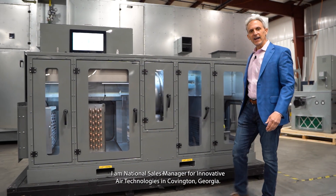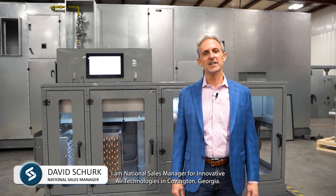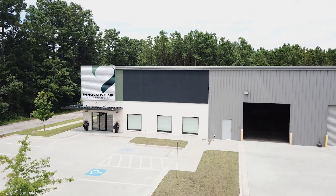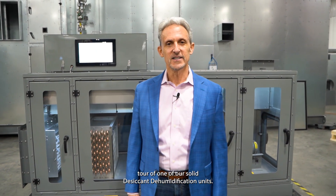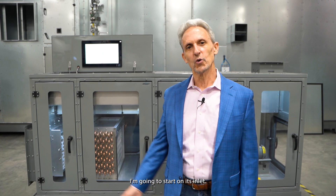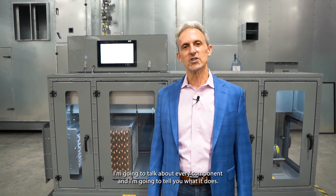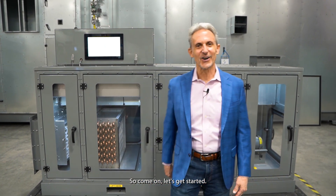Hello, my name is Dave Shirk. I am National Sales Manager for Innovative Air Technologies in Covington, Georgia, and welcome to our manufacturing facility. Today I'm going to take you on a guided tour of one of our solid desiccant dehumidification units. I'm going to start on its inlet, work my way through its outlet, talk about every component, and tell you what it does. So come on, let's get started.